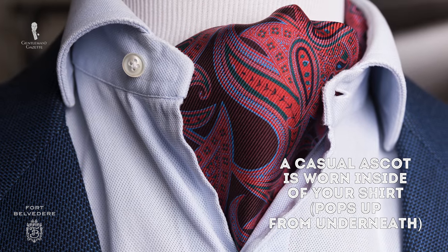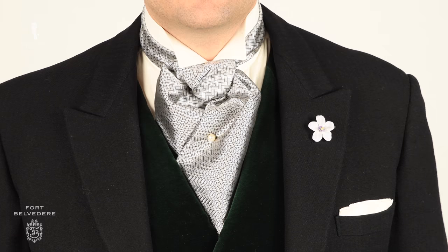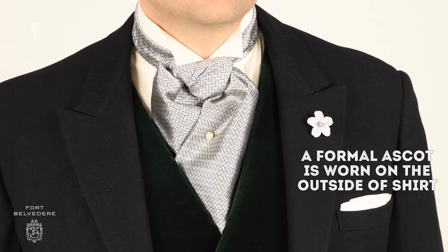Another important distinction is that the casual ascot is worn inside your shirt, popping up from underneath your unbuttoned top shirt collar. The formal daywear ascot is worn on the outside of the shirt and is perfectly worn with a wing collar.